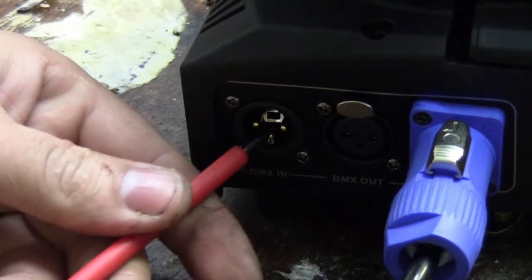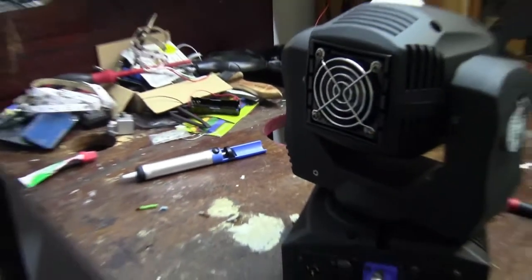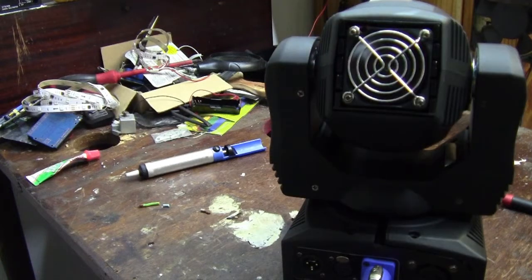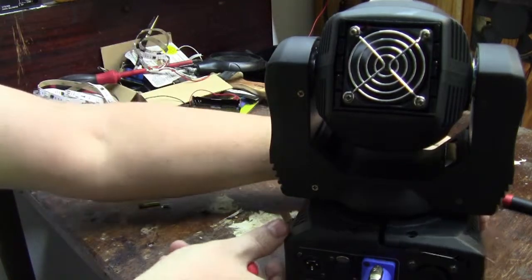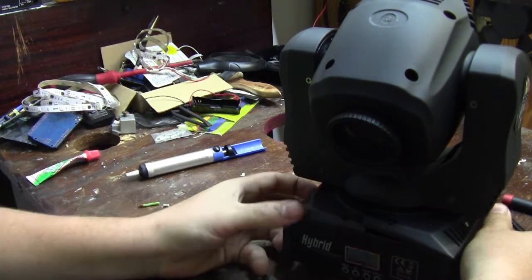So let's gently prise it off. And as you can see, as soon as I've done that, the light has sprung to life. And do we have any camera display? Yes, we do. It's on its default mode.